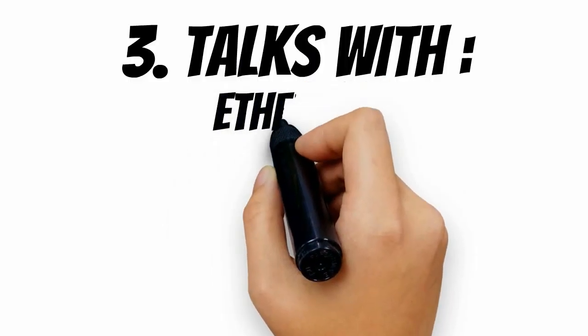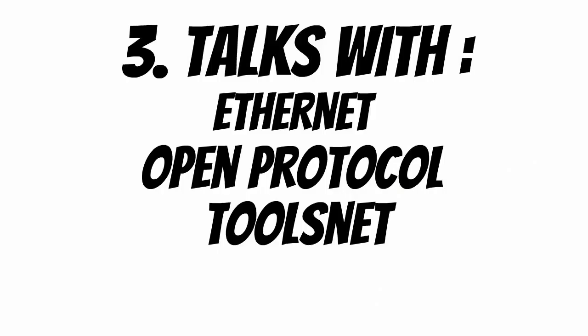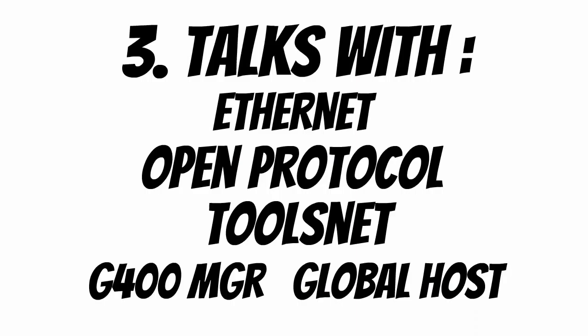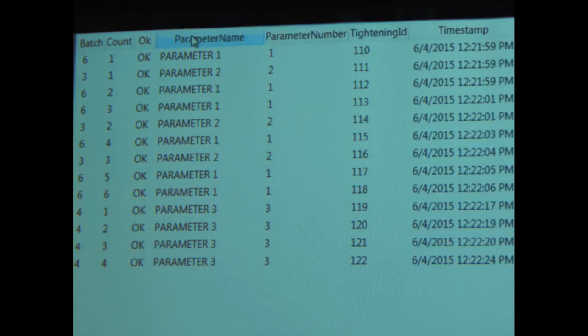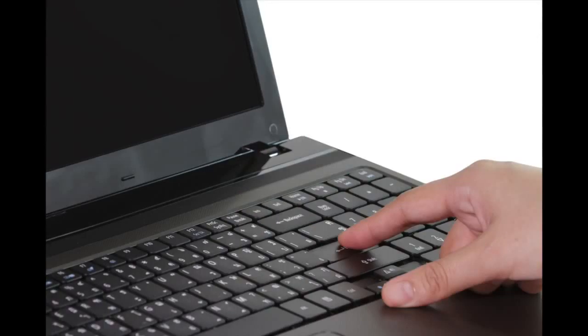Number 3: the Global 400 communicates via Ethernet, an open protocol, with your production system or with a data repository like ToolsNet. Or if you don't use ToolsNet, there is the Richmont Global Host. It also comes with the Global 400 Manager software that allows you to change parameter elements on the fly, and you can make those changes from anywhere you're connected to the system. The Global Host is a reporting software package that many customers like because it's easy to use and allows you access to the data that you need.